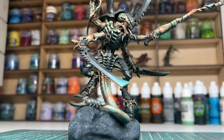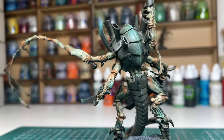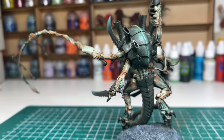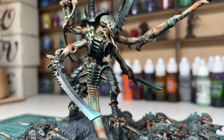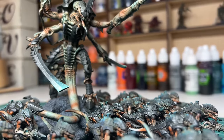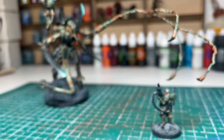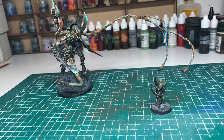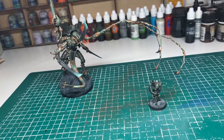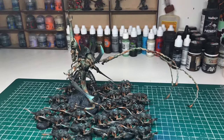I'm so pleased with how he came out. I know the whip is going to be a bit of a pain to transport, but it's actually a lot stronger than it looks and it still has a little bit of flexibility, so I'm confident that it won't snap. He feels more dynamic and intimidating than the standard build and I couldn't be happier with the result. I hope you've enjoyed this video and that it gives you a little bit of inspiration for your own conversions. If you've enjoyed the video, please consider subscribing and giving the video a like — it does a huge amount to help the channel. As always, thank you so much for watching and I'll see you all soon.